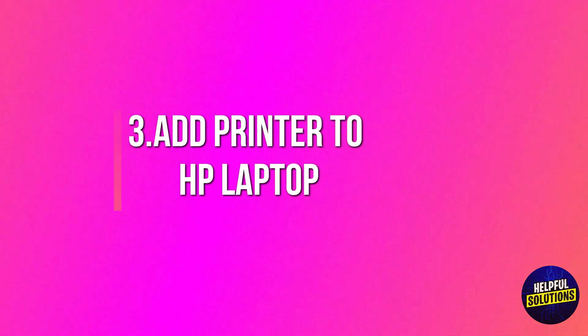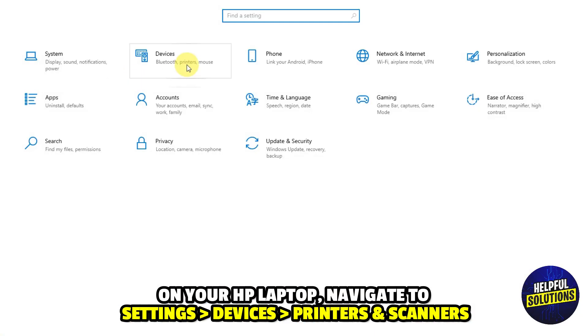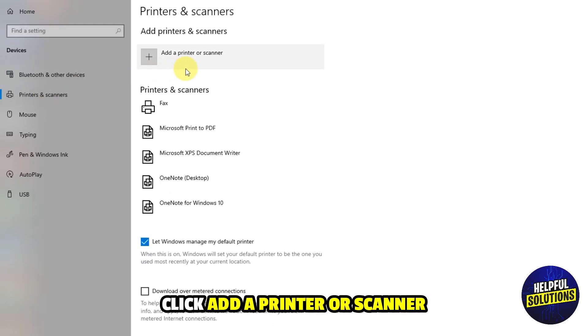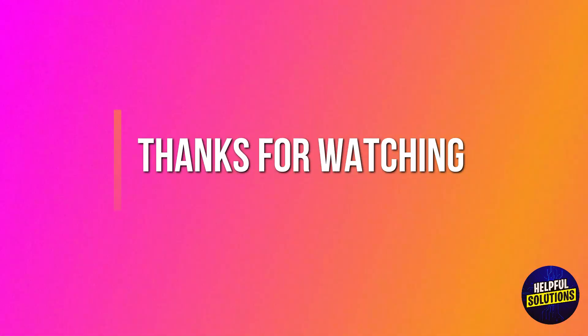Number 3: Add printer to HP laptop. On your HP laptop, navigate to Settings, Devices, and then Printers and Scanners. Click 'Add a printer or scanner,' select your Epson printer from the list, and follow the prompts to complete the installation. Thanks for watching.